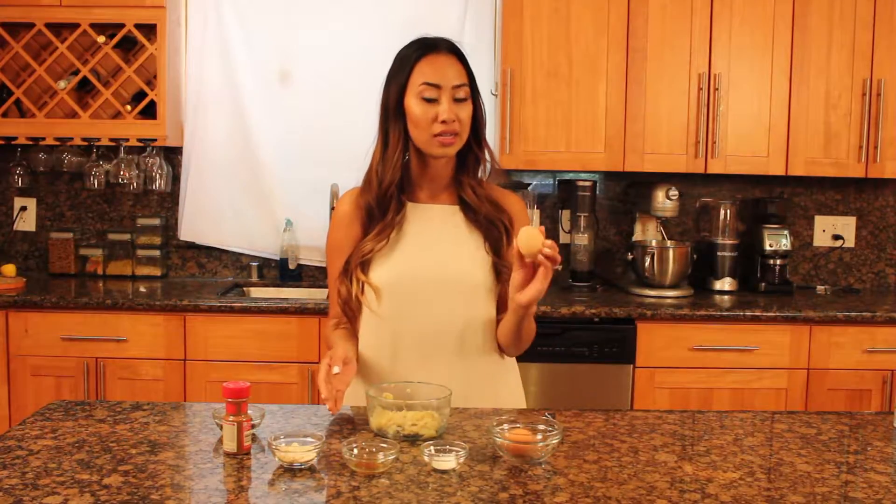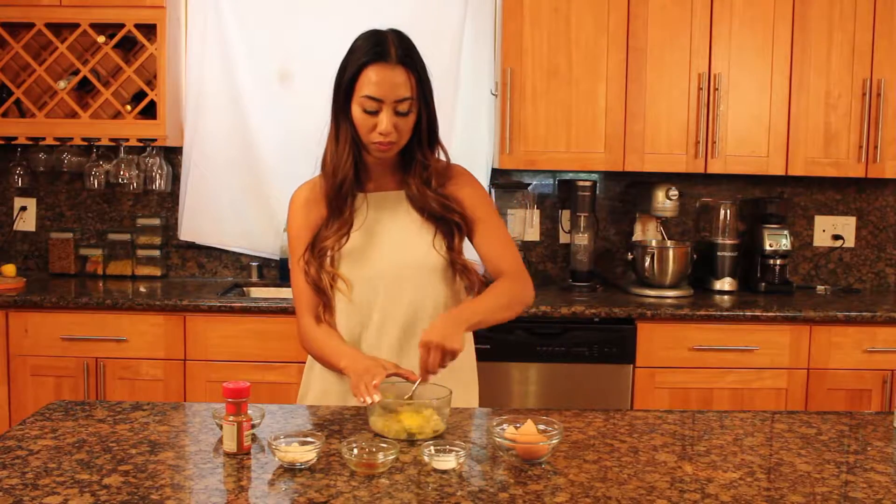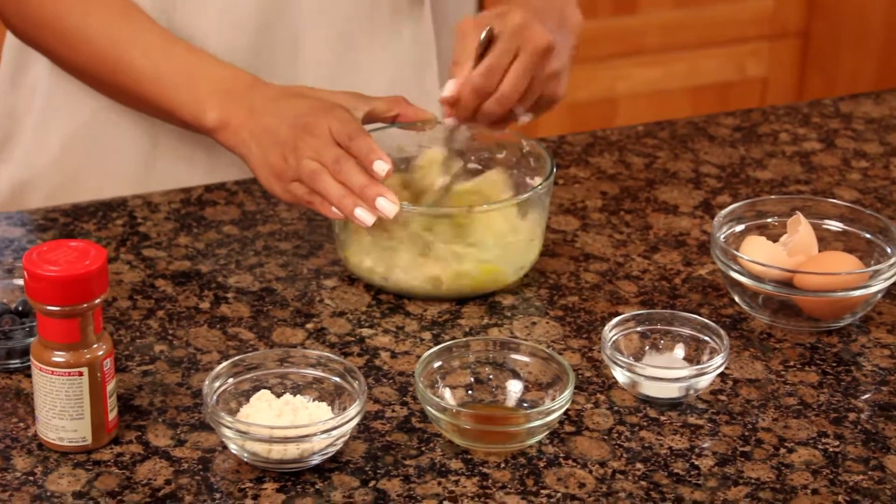To start off, we're going to take our banana bowl. We're going to add each egg one at a time. Add the second egg.